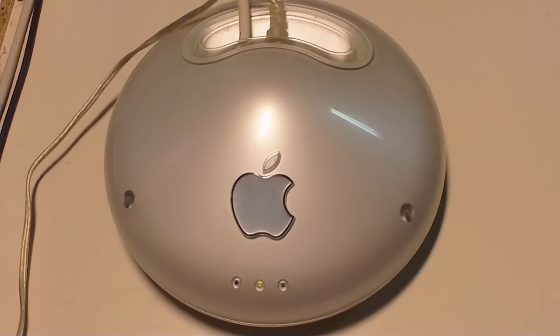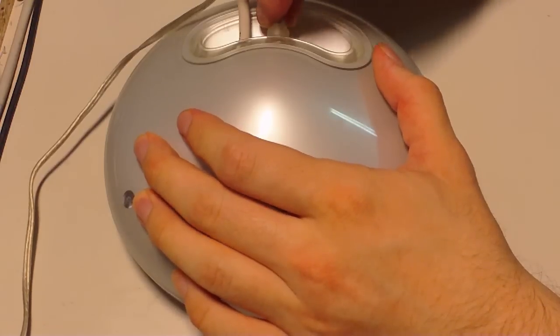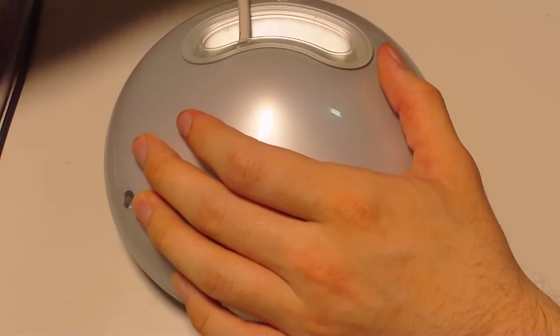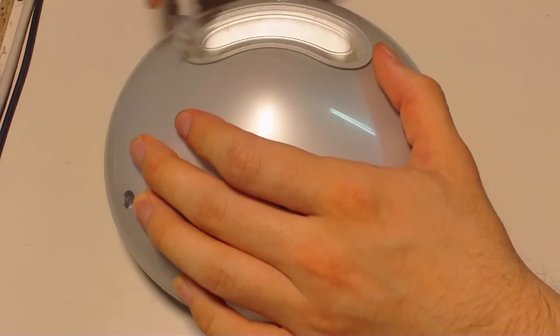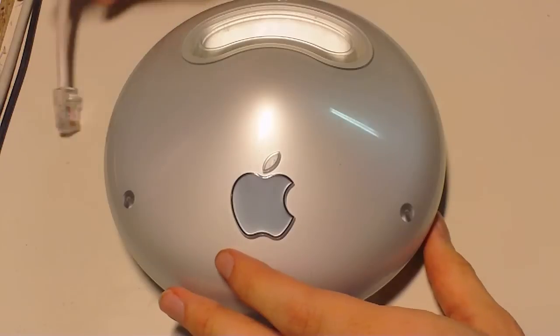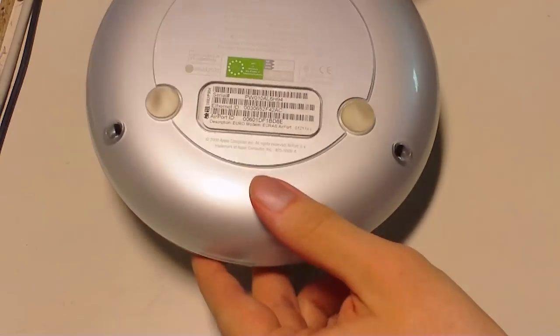Taking apart the Graphite Airport Base Station. First, take off the power cable, network cable, and modem if you have one installed. Then flip the Airport over.